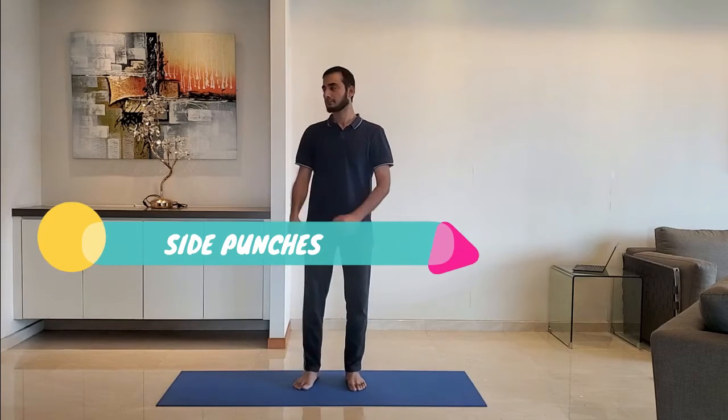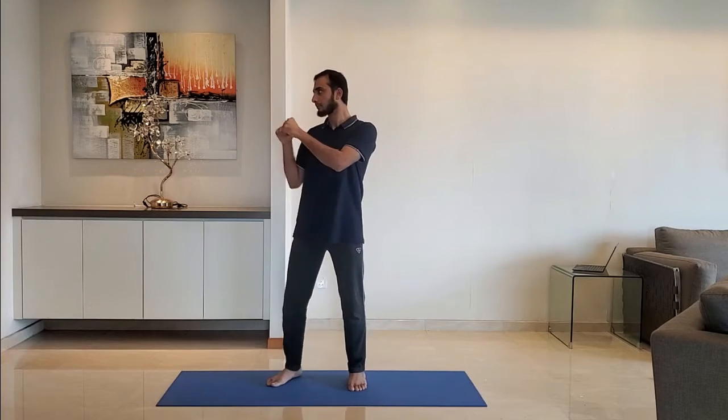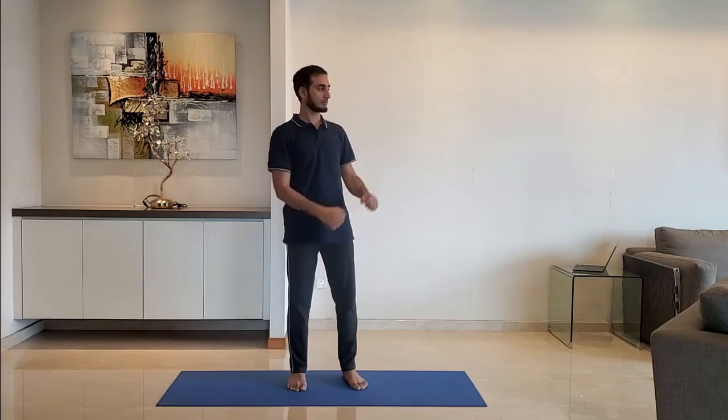Next up, side punches. Punch to the side at shoulder height, punch in repetitions of two. Do it for 10 to 15 seconds, then change sides.